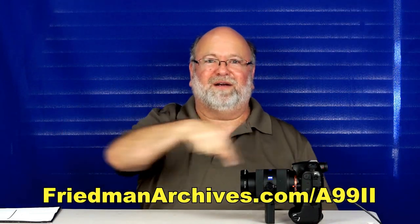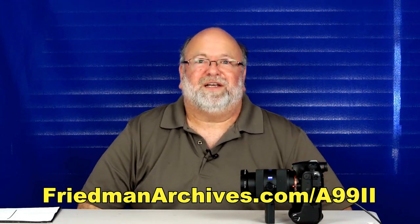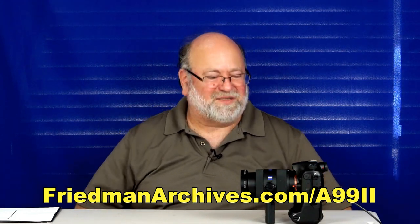Welcome back to part two of the unobvious things about Sony's Alpha 99 II. These insights are brought to you by the new e-book on the camera, The Freepad Archive's Guide to Sony's Alpha 99 II, available at this website. It's really good and there's a two-week money-back guarantee in case you don't agree it's the best thing since sliced bread.